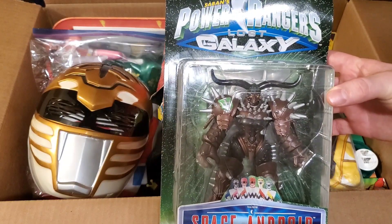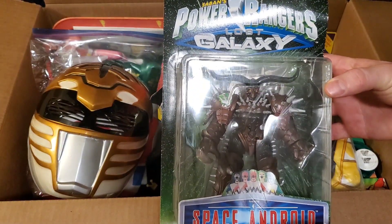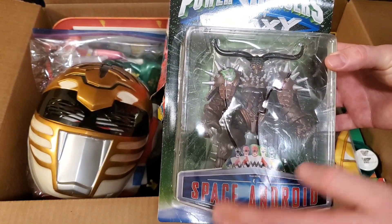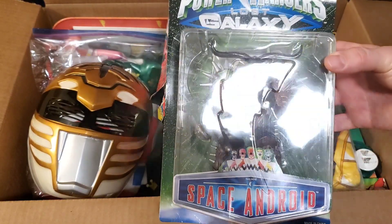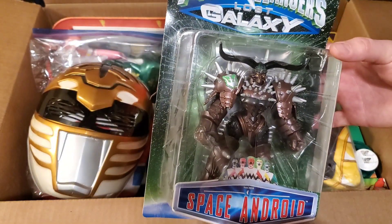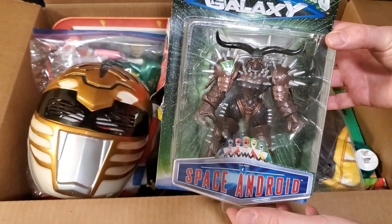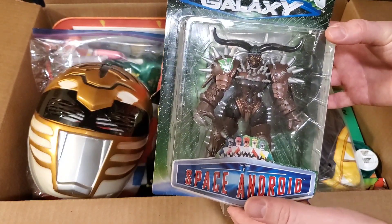Now, I'm not a huge collector of Power Rangers Lost Galaxy items, though I have started collecting more than I used to. I used to not be that interested in Lost Galaxy — the season just kind of rubbed me the wrong way. I'll still watch it, but it's kind of what turned me off from Power Rangers.